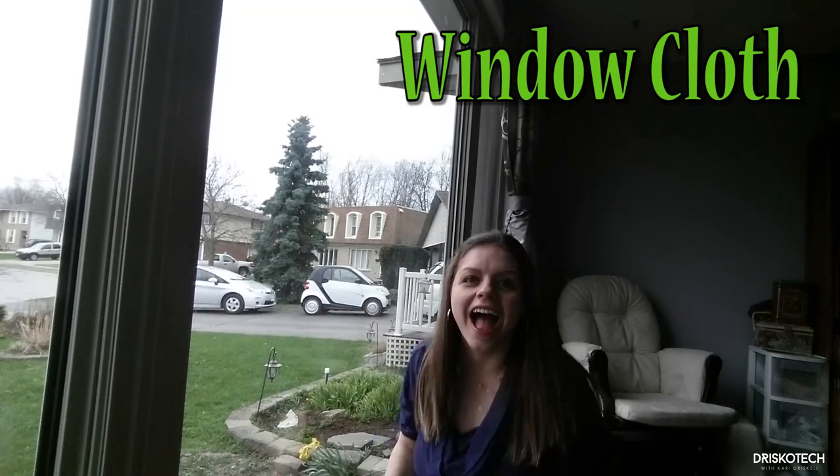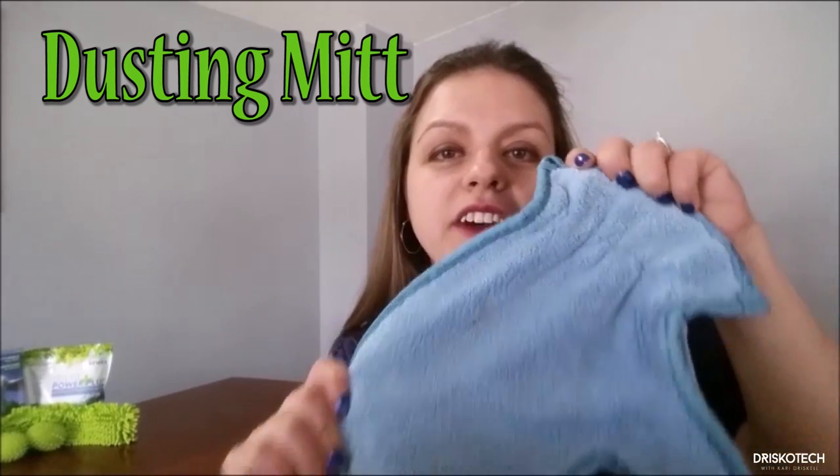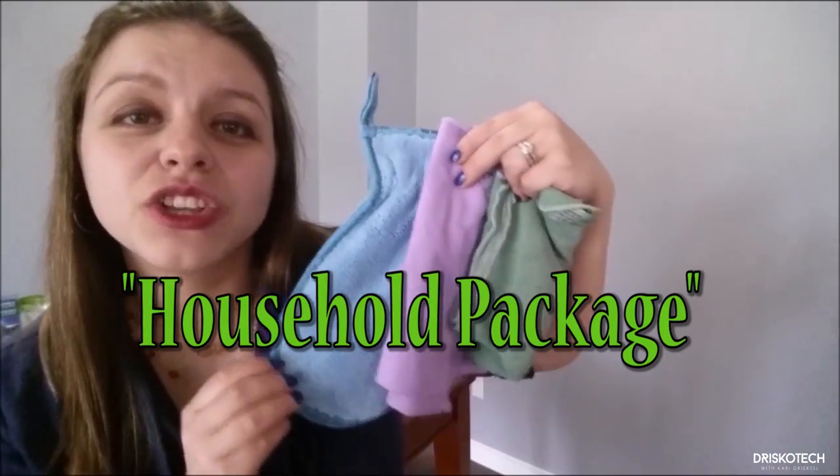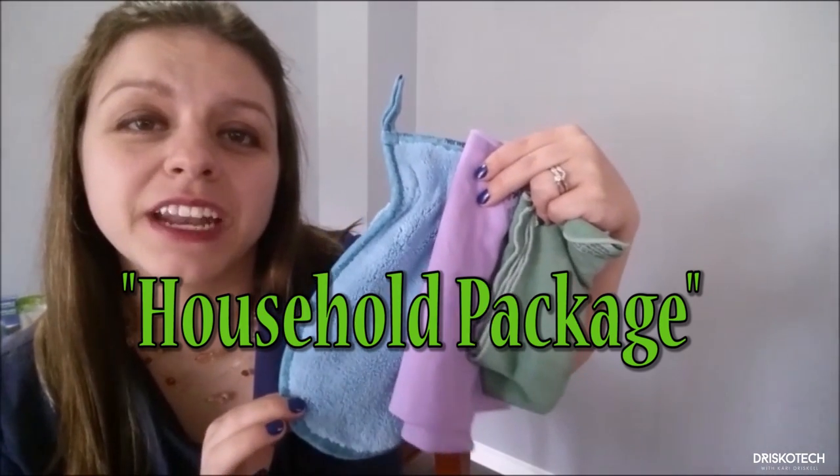Saving the planet! Add one of our dusting mitts and you have our household package — our most popular package. This package alone will replace 90% of the chemicals in your home.